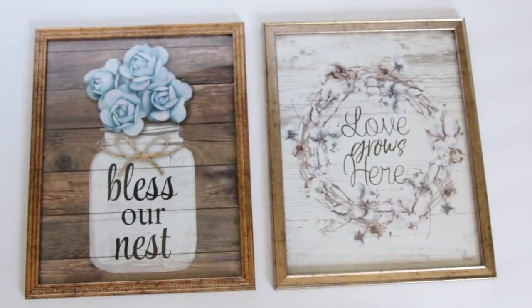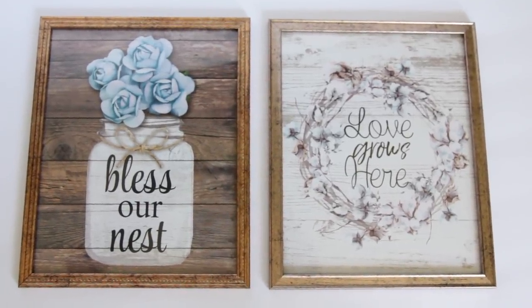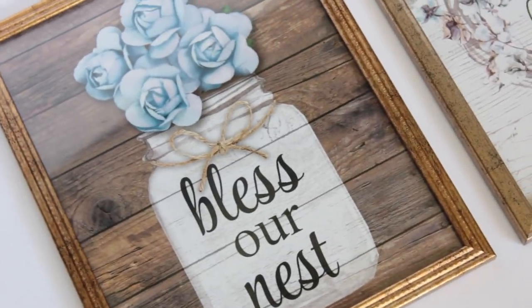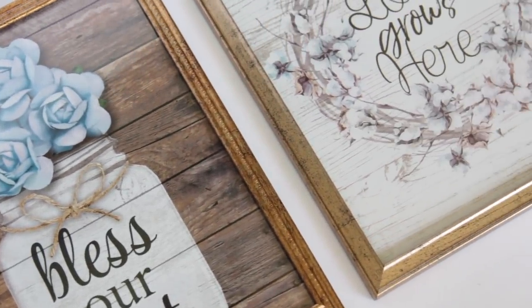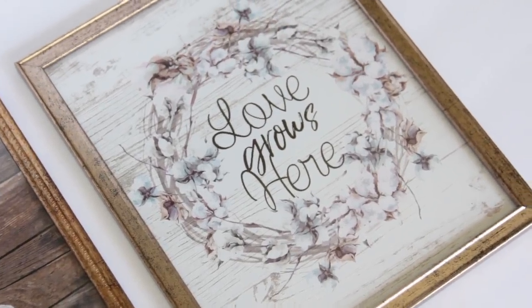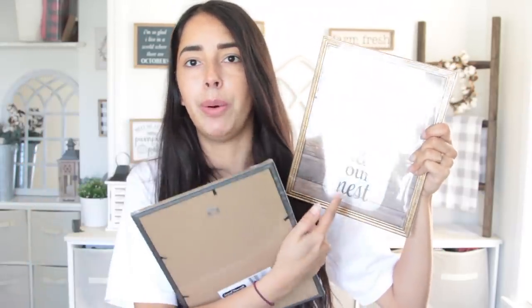The final items I purchased this week were two new pictures. Dollar Tree always has pictures and picture frames, and they get new images in pretty weekly. These ones I do like a lot. This one has a mason jar that says 'bless our nest,' and then this one has 'love grows here' with a really pretty cotton wreath around it. I'm going to change out the frame — Dollar Tree carries white frames and I feel like these would look better in those.